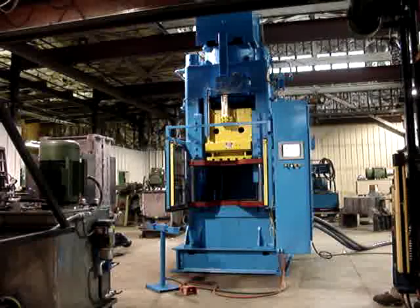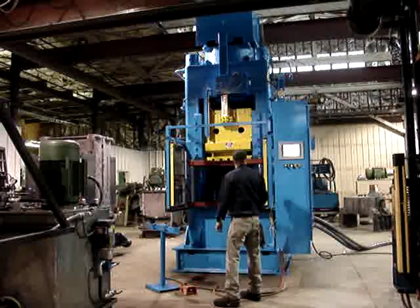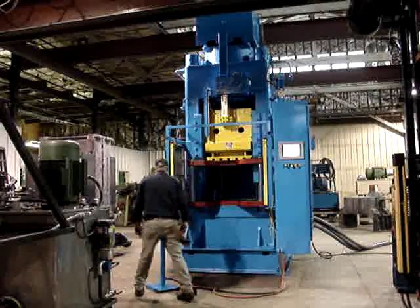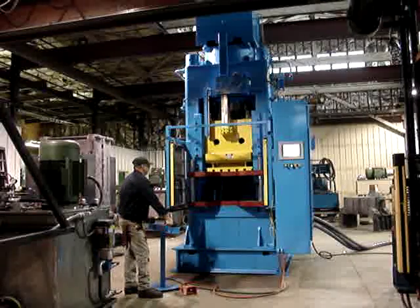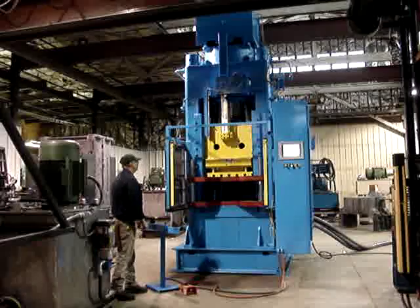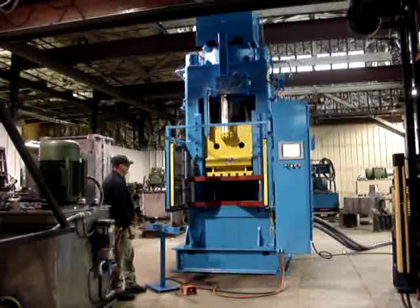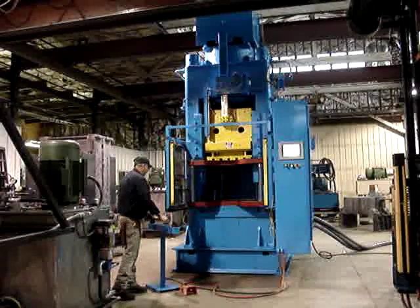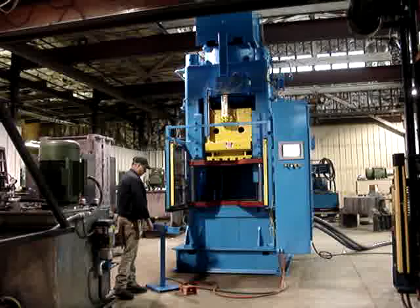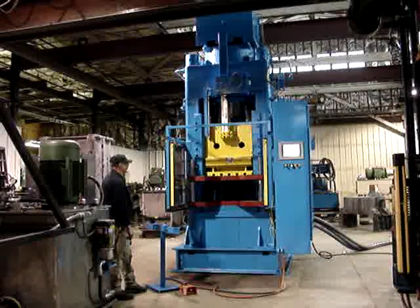All right, go ahead. The press has three 125-horsepower motors. The operator holds the buttons until it latches into the pressing mode. We had to break the light curtain, which demonstrates what the operator would do to get the part out.